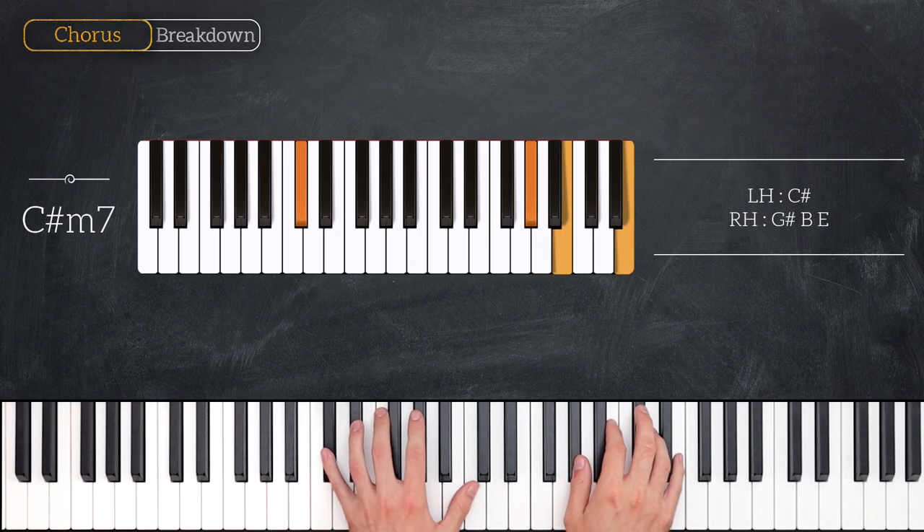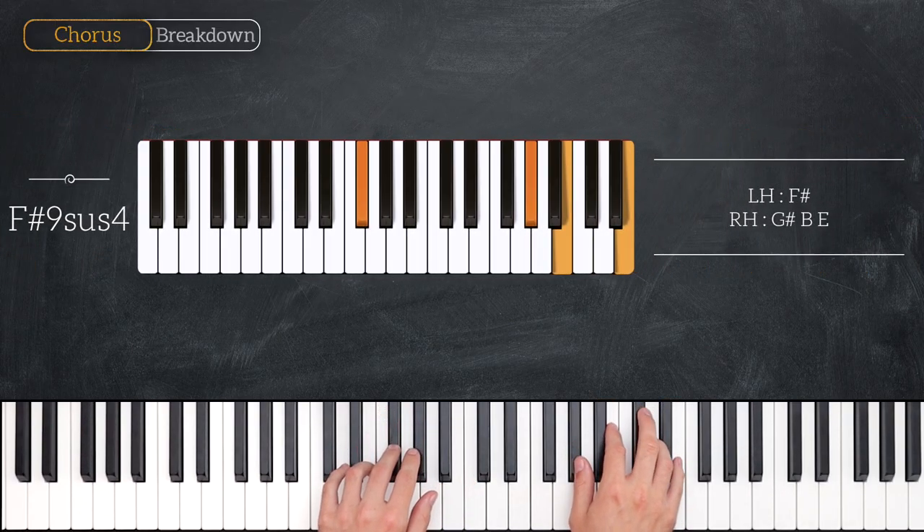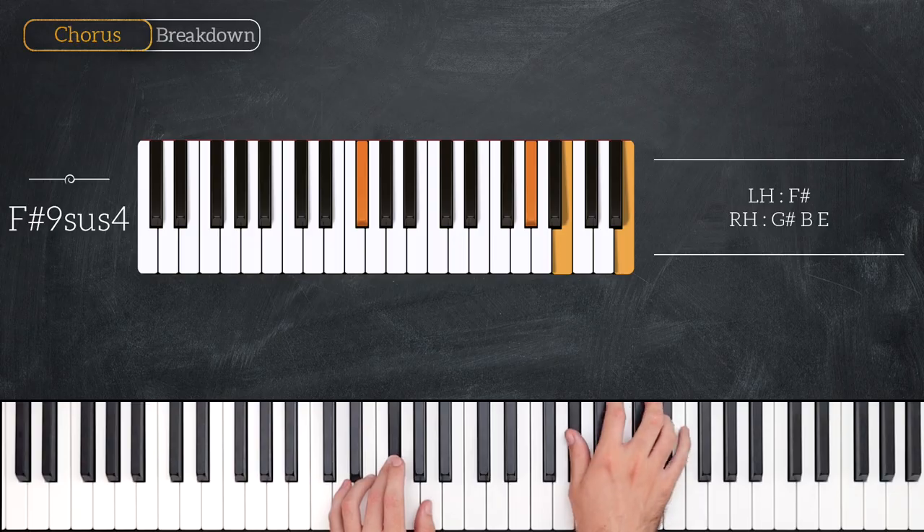First up is a C sharp minor 7, so that's C sharp for the left hand, then the right hand has G sharp, B and E. For the next chord your right hand will stay exactly the same and the left hand just plays an F sharp. So F sharp for the left hand, G sharp, B and E for the right hand.